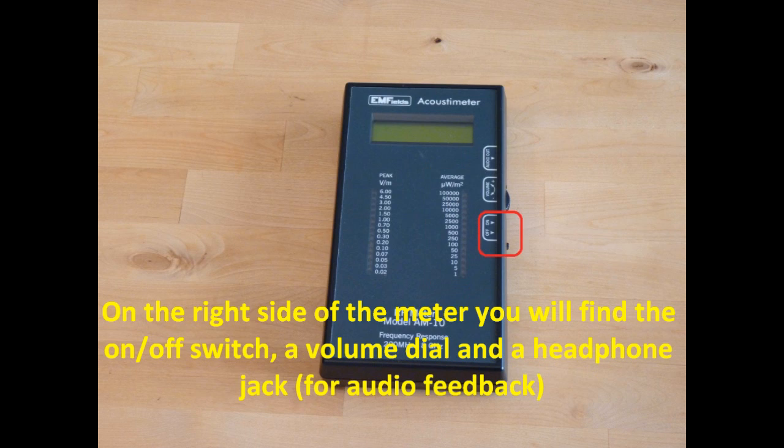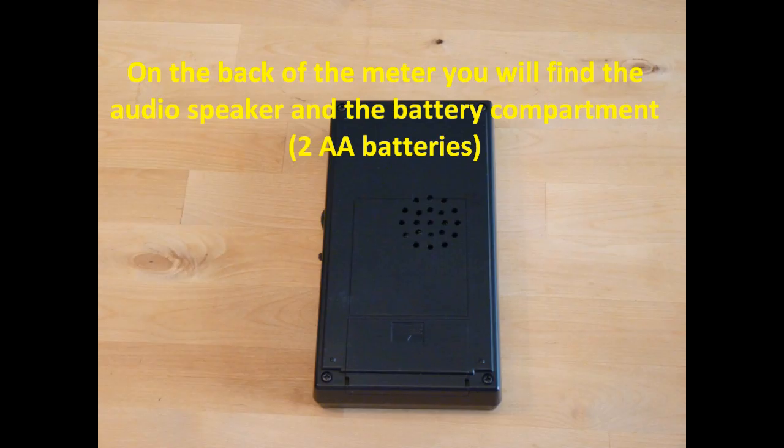On the right side of the meter, you will find the on-off switch, a volume dial, and a headphone jack for audio feedback. On the back of the meter, you will find the audio speaker and the battery compartment.